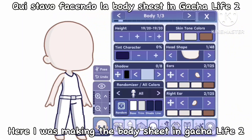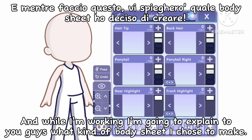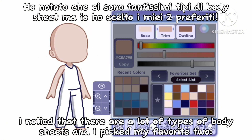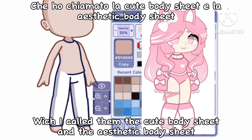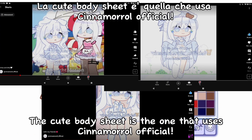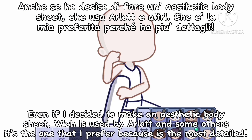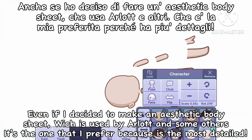Here I was making the body sheet in Gacha Life 2, and while I'm working I'm going to explain what kind of body sheet I chose to make. I noticed that there are a lot of types of body sheets, and I picked my favorites, which I called the cute body sheet and the aesthetic body sheet. The cute body sheet is the one used by Cinnamoroll Official, but also one of my friends. Even if I decided to make an aesthetic body sheet, which is used by Arlet and some others, it's the one I prefer because it's the most detailed.